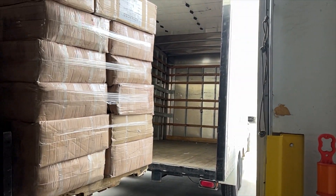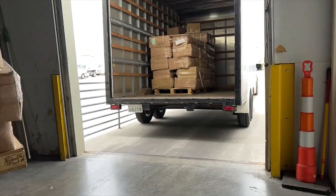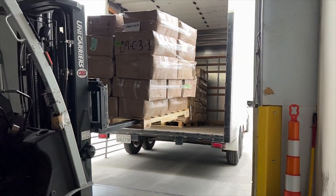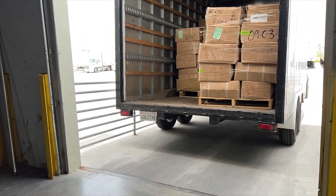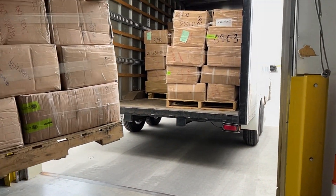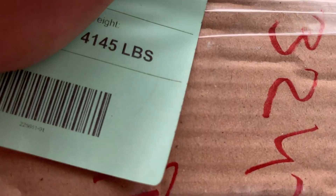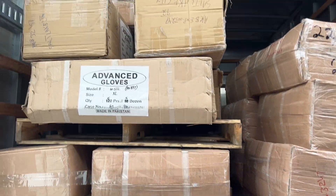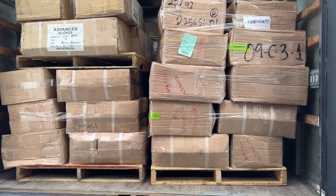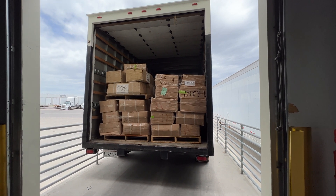And there we go — pallets loaded up. Just confirming the weight: we got 4,145 pounds on five pallets. Filled it up relatively well. And we're going to get going on the road here.